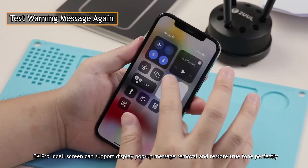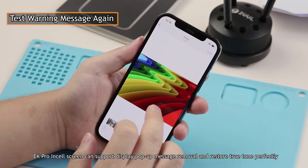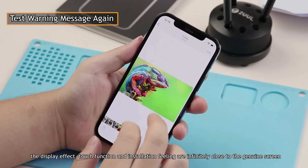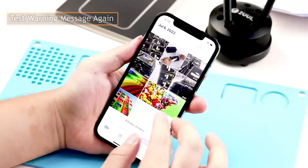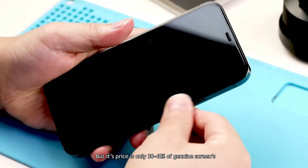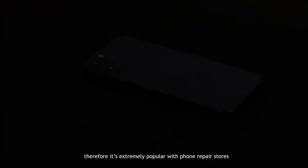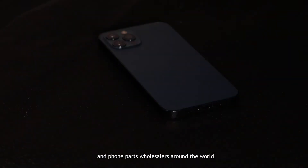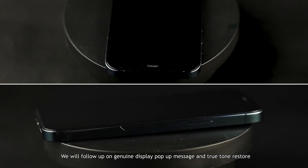The EK Pro insole screen can support display pop-up message removal and True Tone restore perfectly. In addition, the display effect, touch function, and installation feel are infinitely close to the genuine screen, but the price is only 30–40% of a genuine screen. Therefore, it is extremely popular with phone repair stores and parts wholesalers around the world. If you are interested in EK Pro, please contact us. We will follow up on genuine display pop-up message and True Tone restore topics. Please subscribe and stay tuned!